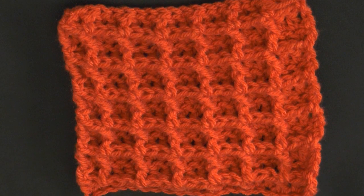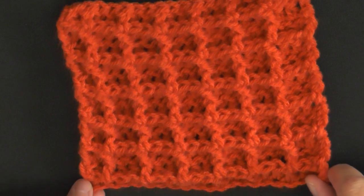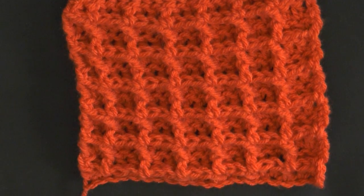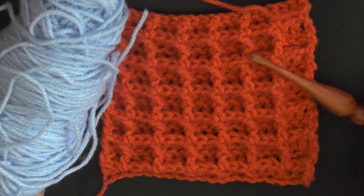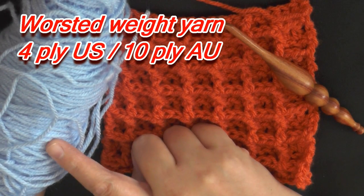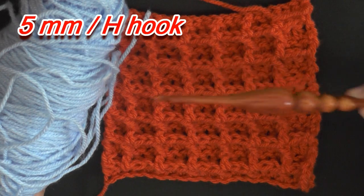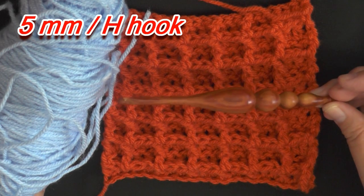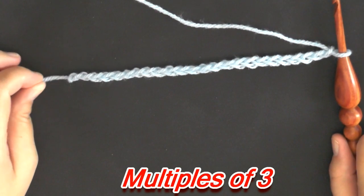Hey guys, welcome back to another tutorial. In this tutorial I'm going to show you how to do the waffle stitch. To do this stitch you can use any size yarn and any size hook that goes with that yarn. I'm using worsted weight yarn, which is 4 ply for the US and 10 ply for Australia, and I'm using a 5 millimeter hook, which is a size H hook.